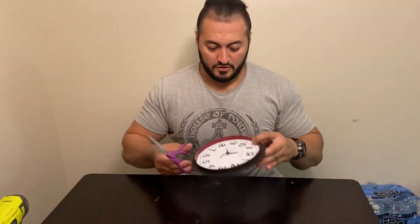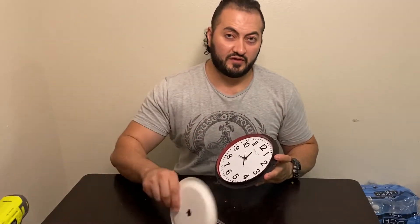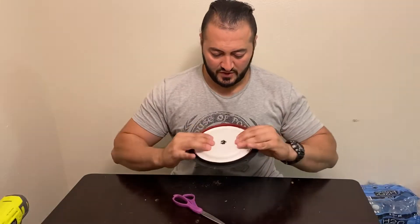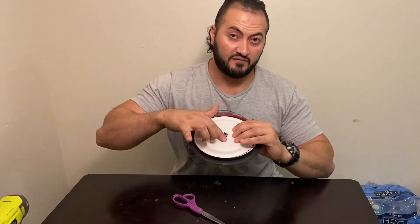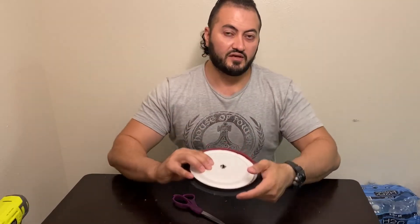So you get a scissor and you cut these right here, make them a little short. Then you get a paper plate and you put a hole in it and you put it on top of this right here. And the mouse is going to go on top of this. Let's give it a try and I'll show you guys how this works.